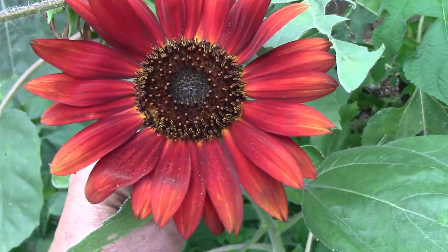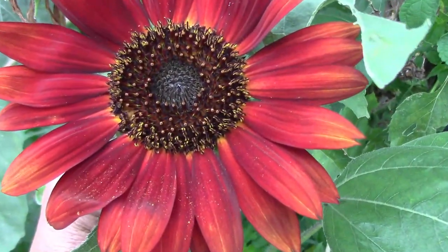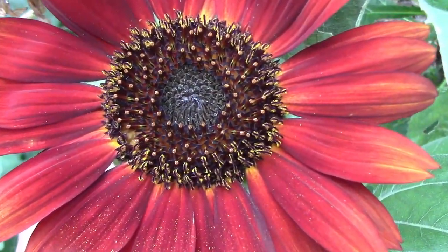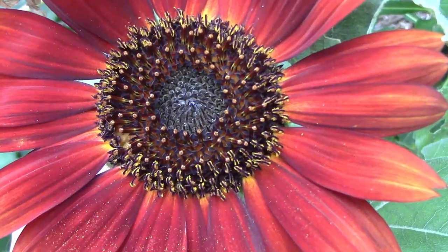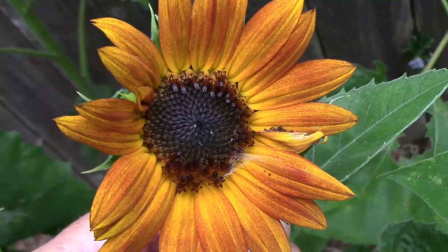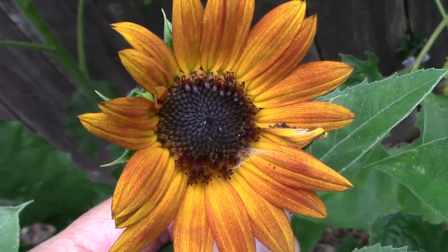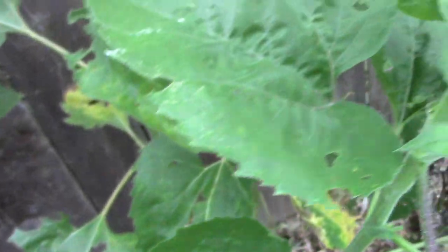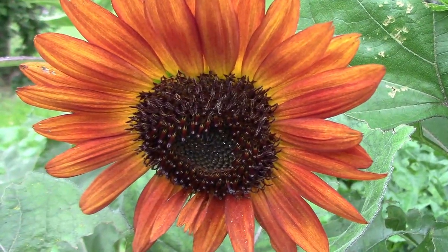We have lots of sunflowers blooming right now and this is one of my favorites from this year. This one grew from some of our own seeds, so I'll be saving seeds from it. That's the neat thing about saving your own seeds — sometimes you end up with lots of interesting variations, like this one and this one.